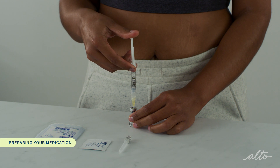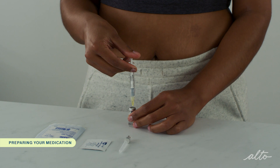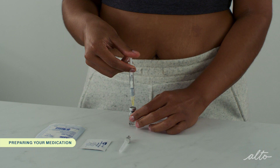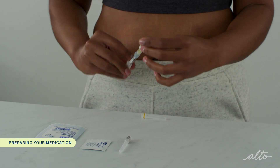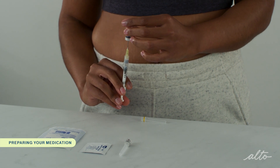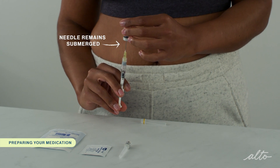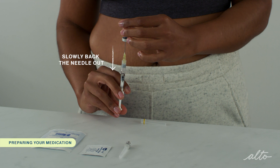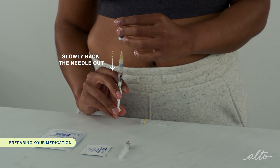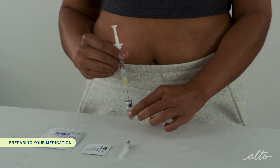Slowly inject the liquid into the vial of powder and gently swirl. If bubbles appear, wait a few moments for them to settle. Cetratide can take a few minutes to dissolve. Without removing the needle, invert the vial and pull back the plunger to withdraw the entire contents of the vial into the syringe. Make sure the tip of the needle remains submerged in the liquid by slowly backing the needle out of the vial as you withdraw the solution — this ensures you're drawing up liquid and not air. Flip the vial back and remove the syringe.